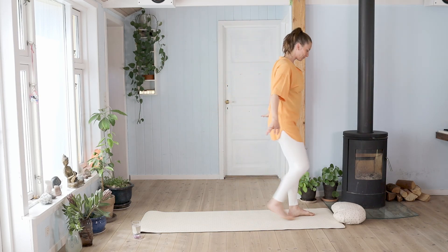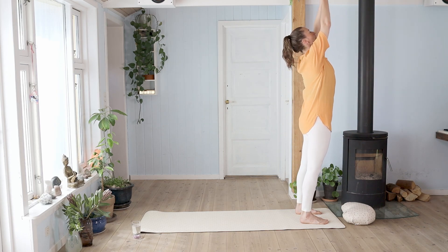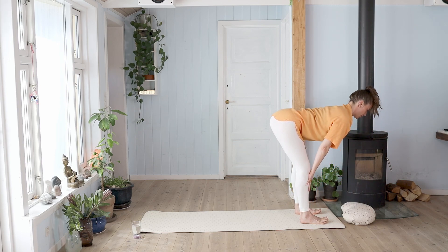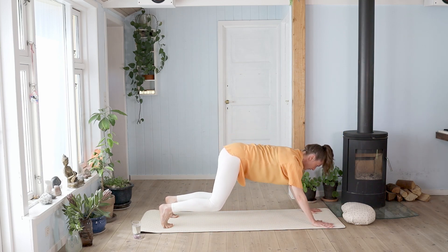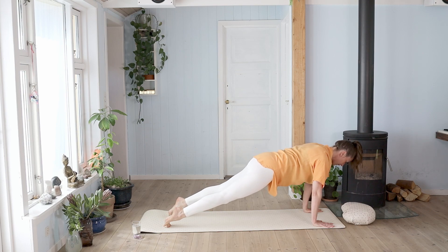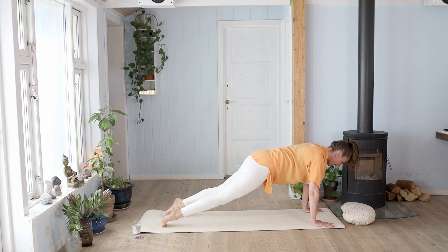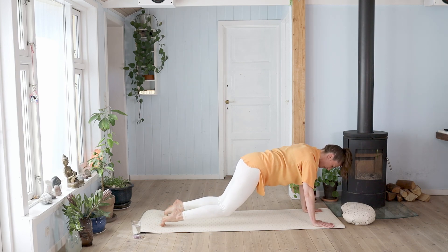Stand to the front of the yoga mat — feet parallel, hip distance apart. Inhale, reach the arms up. Exhale, bow forward, heart leaning forward, hands to the earth. Inhale, rise up halfway, hands on the shin bones, open your chest. Exhale, hug your hands down and step back into the plank — reach the crown of your head forward, shooting the heels back. Let's hold this position as we rock forward and back, activating the whole body and especially the core. Keep the pelvic floor active, drawing the navel towards the spine. Then place the knees to the ground.